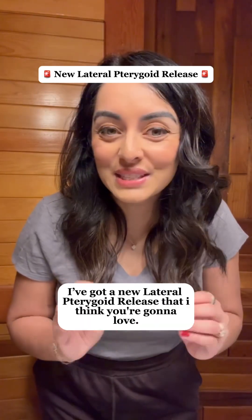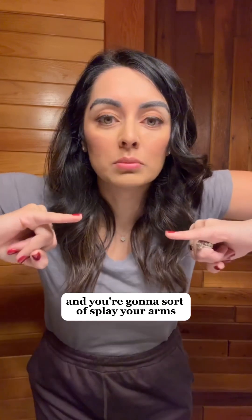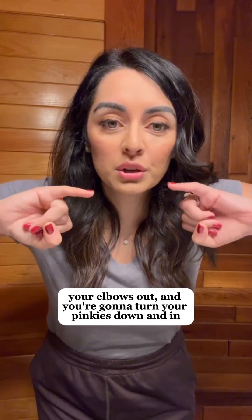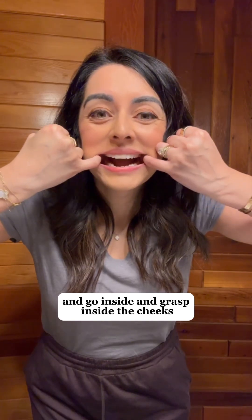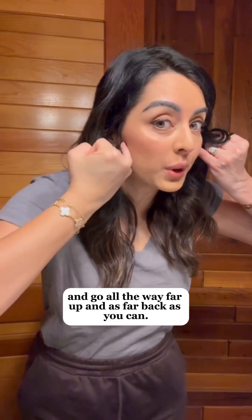Hey guys, I've got a new lateral pterygoid release that I think you're going to love. You're going to take both your pinkies and sort of splay your arms and elbows out, and you're going to turn your pinkies down and in, go inside and grasp inside the cheeks, and go all the way far up and as far back as you can.